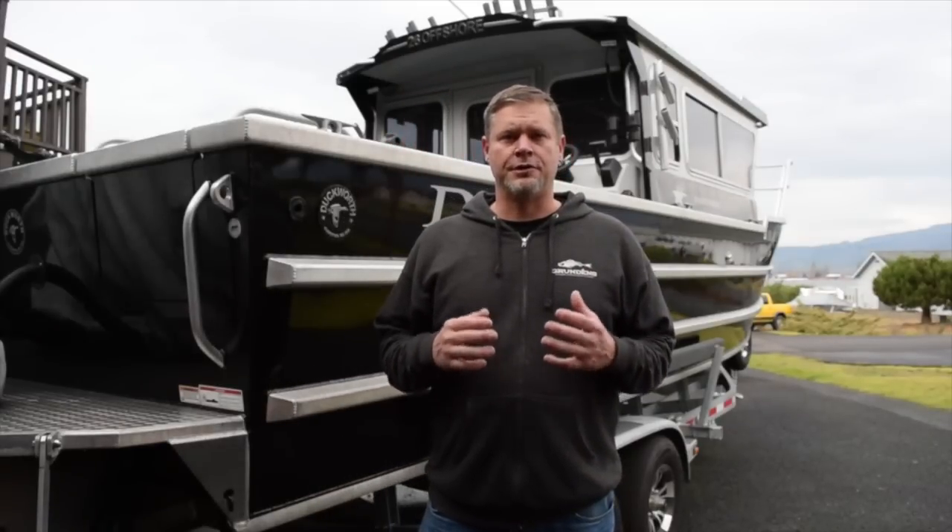Hey everybody, I'm making a video to show you my new boat. When I was looking to buy and put together what I consider the perfect fishing boat, I was really surprised how little information there is online about some of these boats. I had done a lot of research and just couldn't find any walkthrough videos of fully equipped boats.